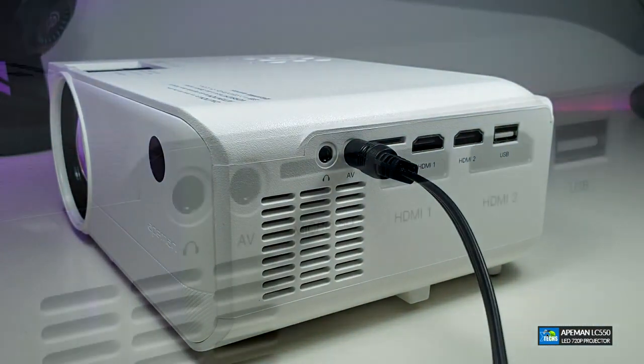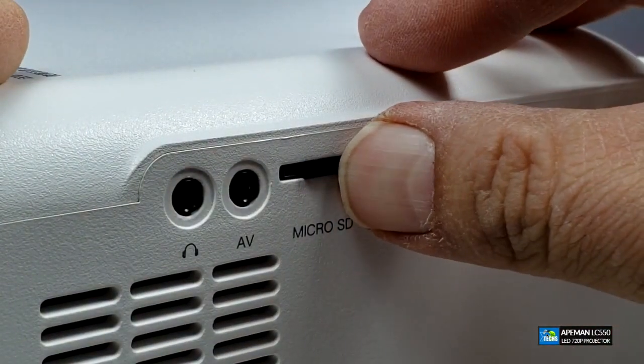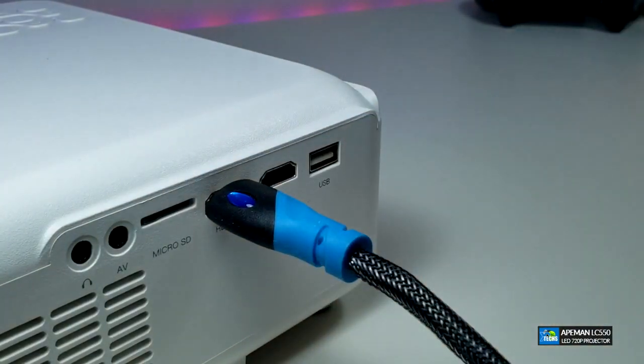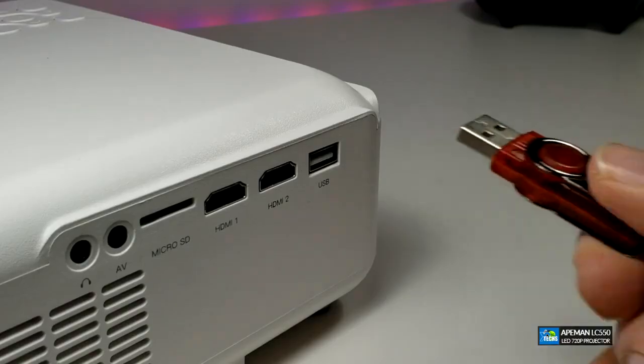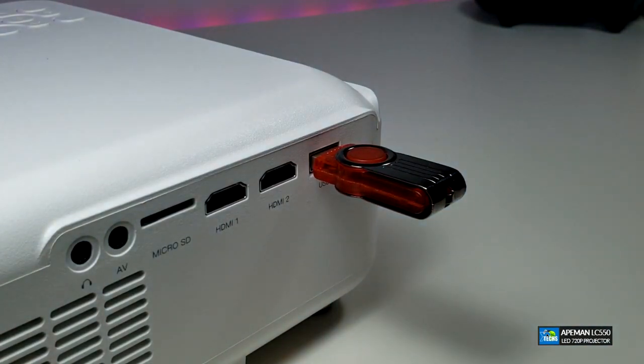Right beside the AV port you have the micro SD slot — you can put movies on it and play them directly. Right beside that you have two HDMI connections, so you can take advantage of two devices whether it's an Android box, laptop, Blu-ray player, or video game console. Right beside that is your USB 2.0 connection — if you have USB sticks with movies or audio on them you can play them directly from this device.